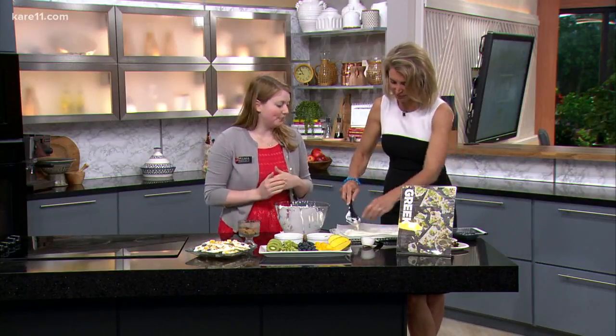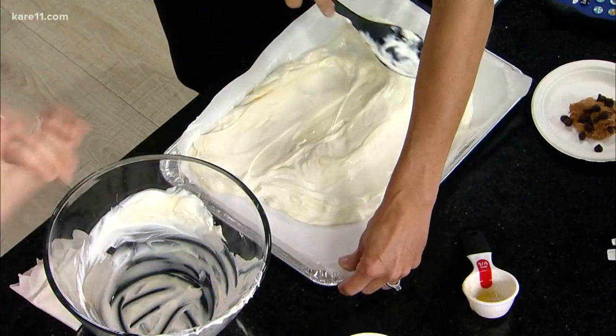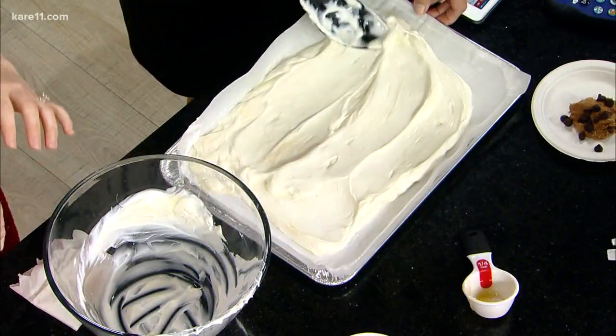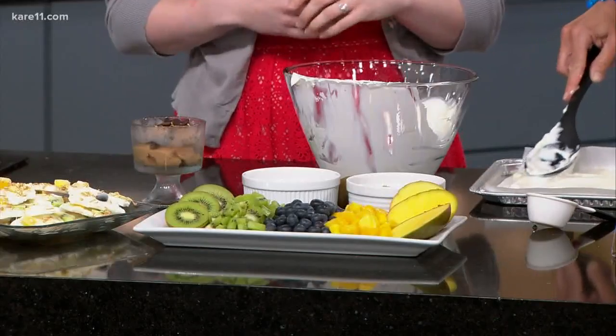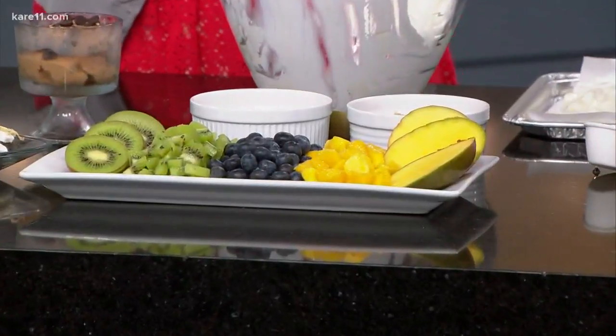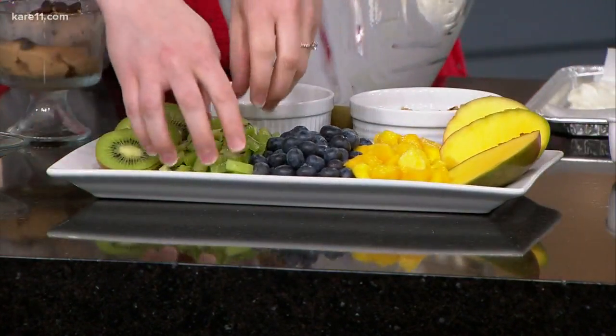We've also added some blueberries and some mango today. Mango is packed with fiber and over 20 vitamins and minerals, so again a really good option. And then we've chosen some almond granola and a little bit of toasted coconut to put on top. So we can pick some of our favorite toppings to assemble.